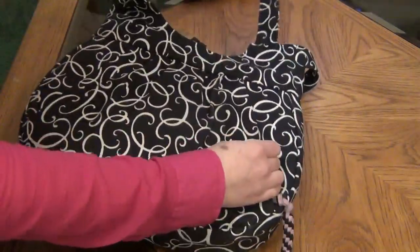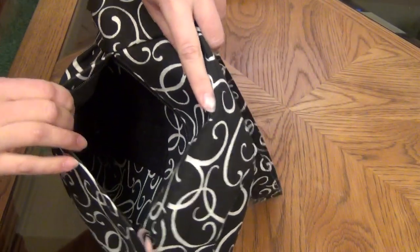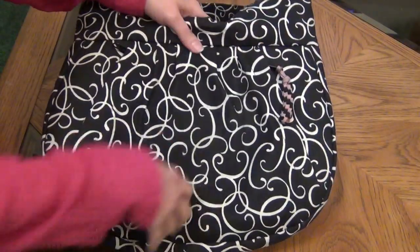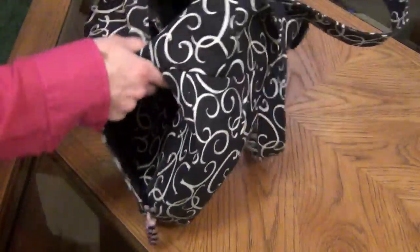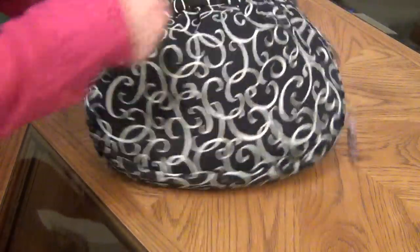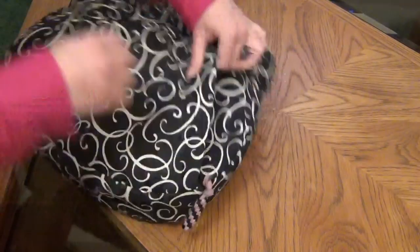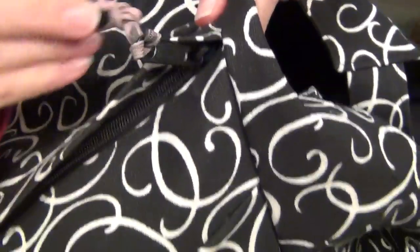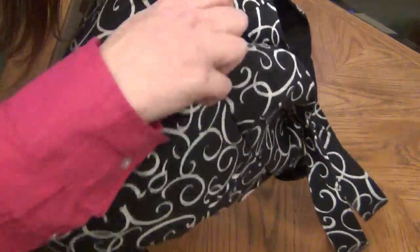On the back side there is a concealed carry holster pocket, which I'll try to get enough lighting to show you here. It's very well thought out, and it gives you a slightly angled, horizontal style draw. It is ambidextrous with a zipper on each side, so it doesn't matter which shoulder you carry on or whether you're left or right-handed — you can draw from this pocket either way. The zipper pull is a pretty good size, but I did attach a little paracord lanyard so I can grab it quicker and access it a little bit easier, especially in the dark.